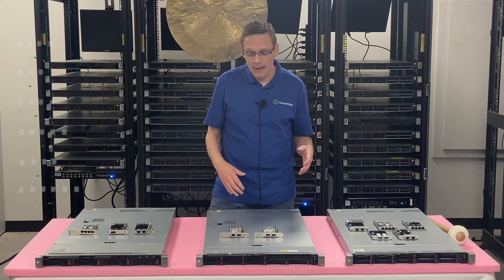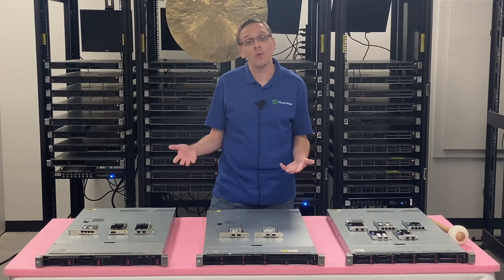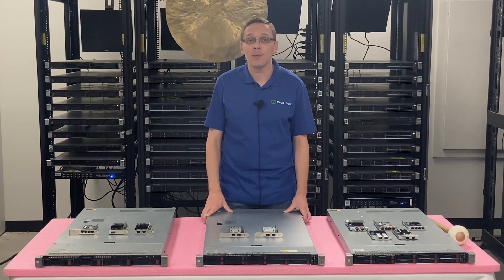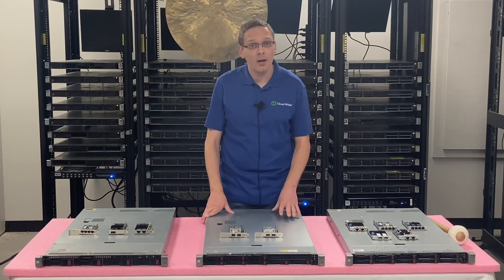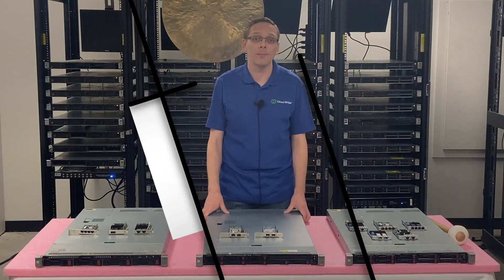Now we know a little bit more about the speeds and the types. Let's do a quick close-up and show you some of the different types — particularly what the FLOM looks like versus the PCIe. Personally, I'm a big fan of the FLOM because it saves your PCIe slots, which you can use for a plethora of other things.